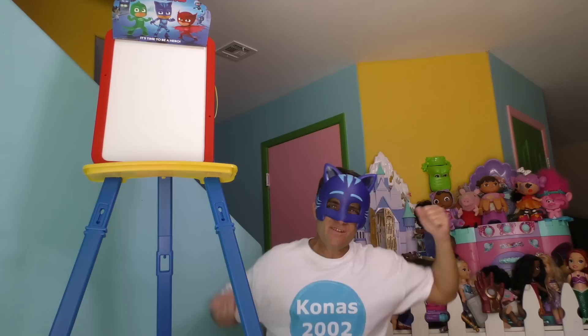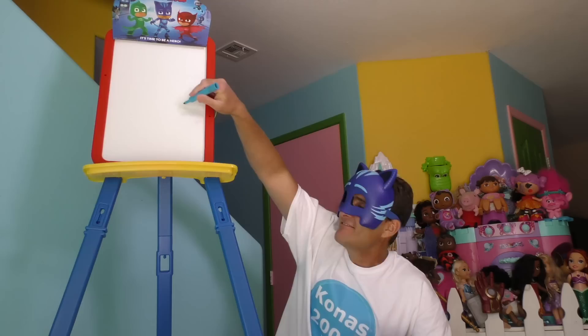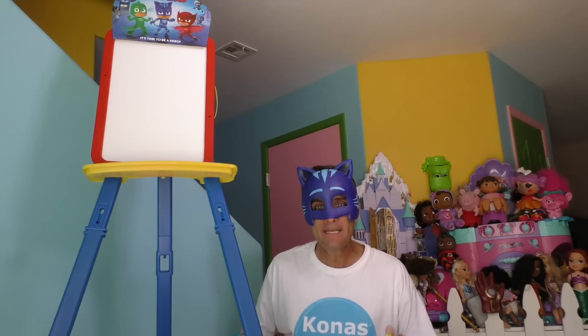And look down here — it comes with all these cool PJ Masks characters that you can take out and put on the dry erase board so that you can make PJ Masks adventures. They're magnetic, so they stick there. Holy cow, this thing is so cool! Are you guys ready to start making PJ Masks art? I can't make PJ Masks art and draw without my Catboy mask. I'm going to get my Catboy mask. And look, I even have my very own dry erase pen so we can draw on the dry erase board.